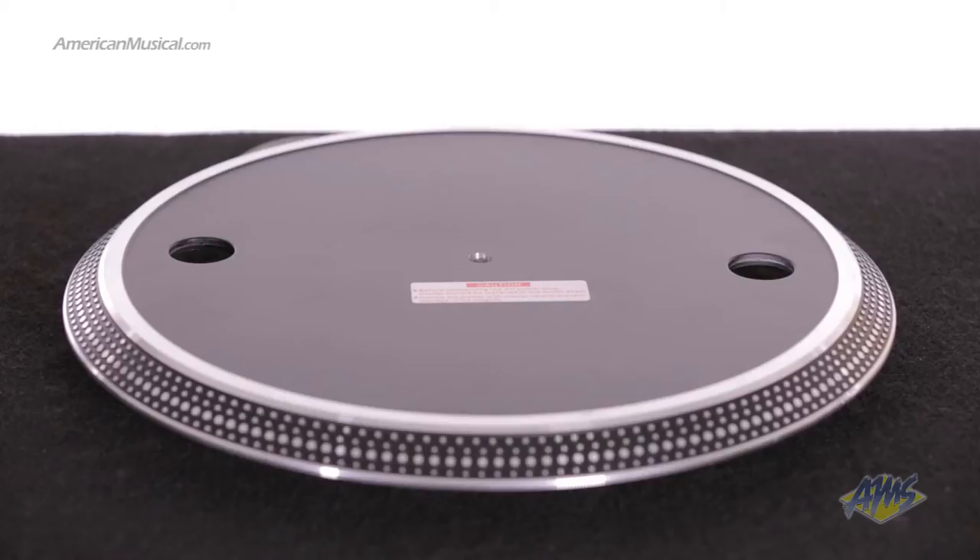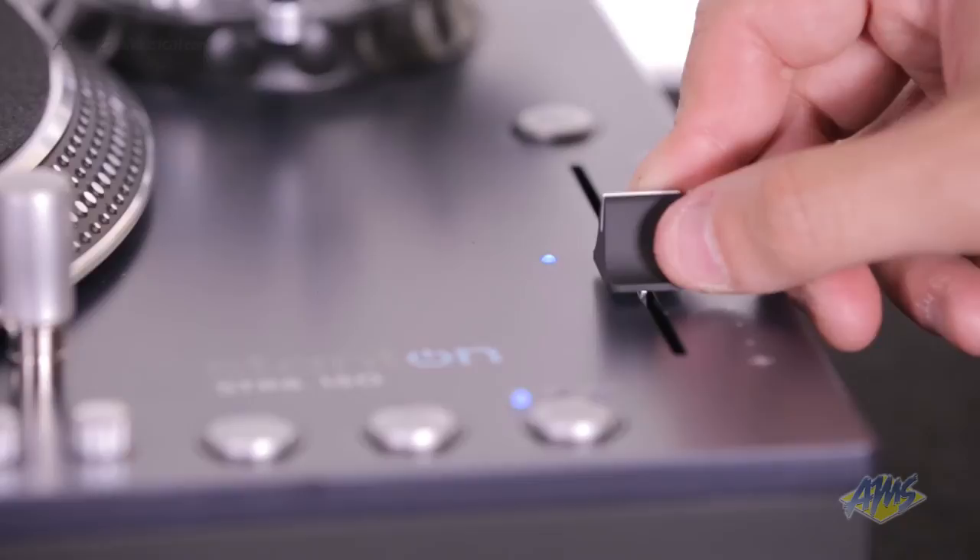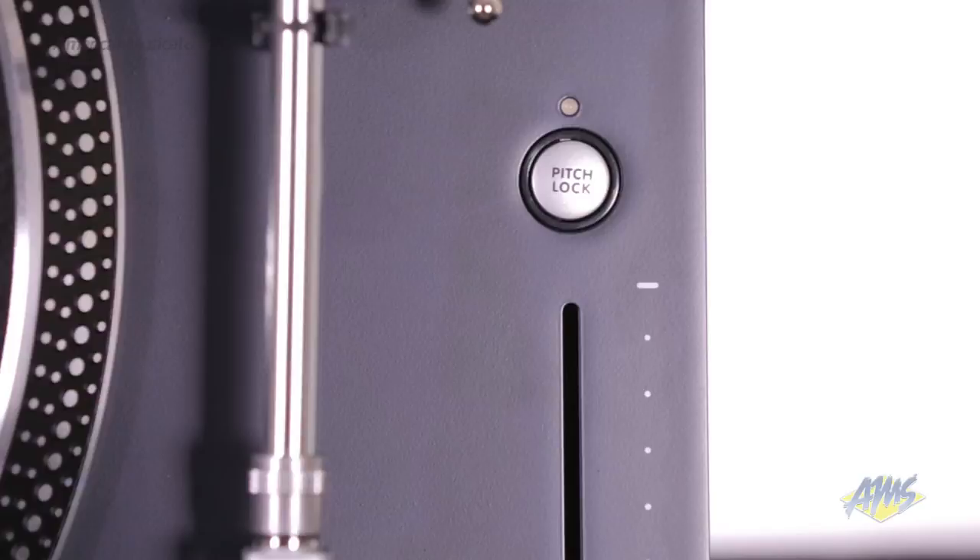Additional features include adjustable feet for easy leveling, a height-adjustable skip-proof straight arm, a removable target light, key correction, selectable pitch control and robust pitch slider, and key pitch lock buttons.